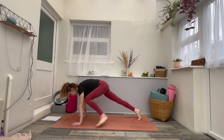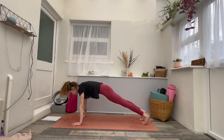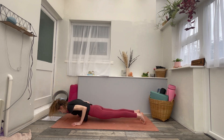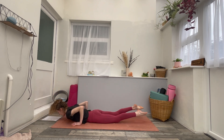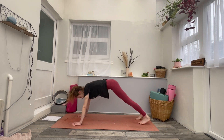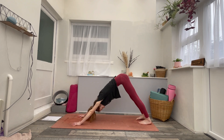As you inhale, really press down through the palms. Exhale, lower to the belly, knees up or down. Inhaling to cobra. Exhaling to downward facing dog. Take one deep breath in, and one slow breath out.